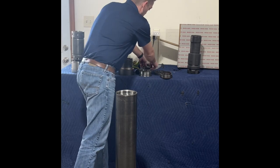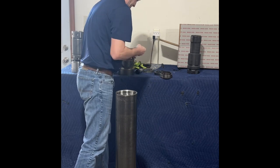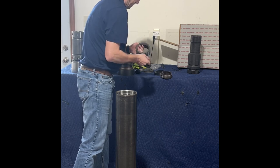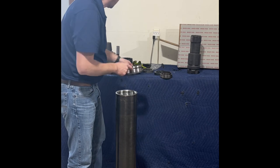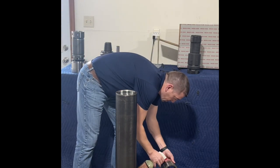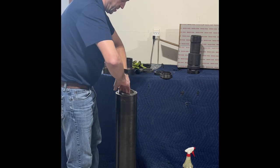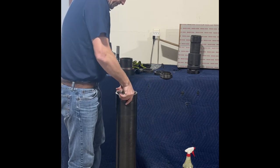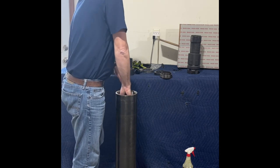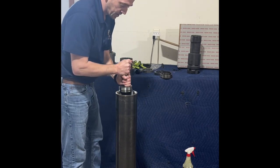Next we're going to put our bearing — so we've got to put our O-ring on the bearing first. Put our O-ring on, and I'm going to grab a little oil to lubricate it.